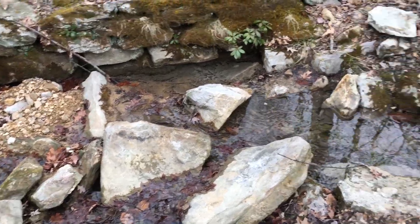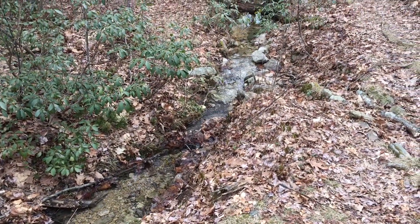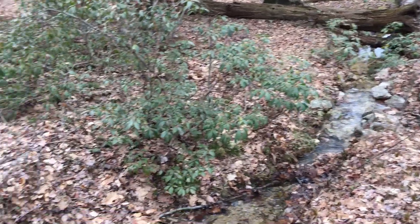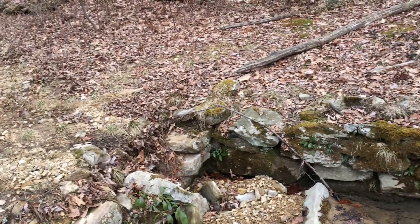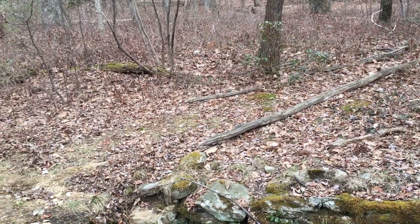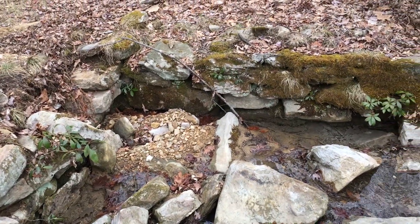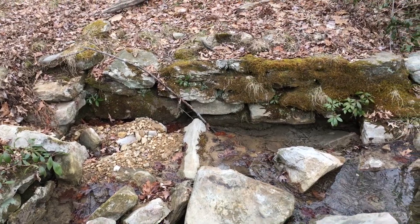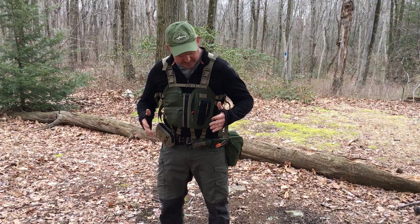This is one of the many springs that can be found up in this part of the Appalachian Trail. It's a beautiful spot to come camp — there's always water here. It takes a bit of effort to get here, so it's not too crowded. Let me get settled in and I'll show you this vest. It's time for lunch.